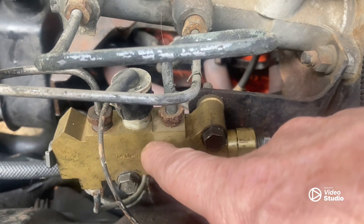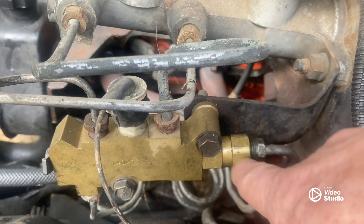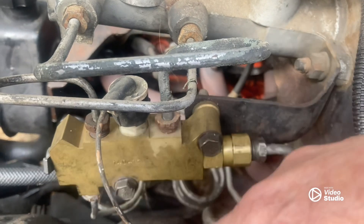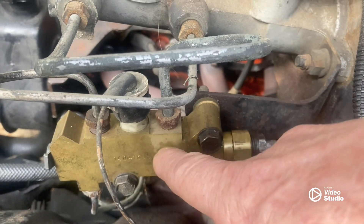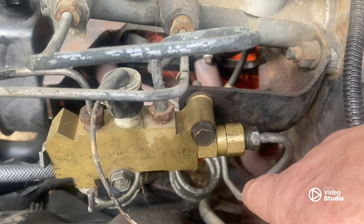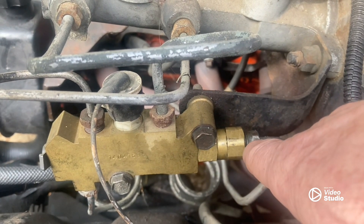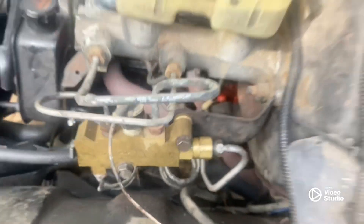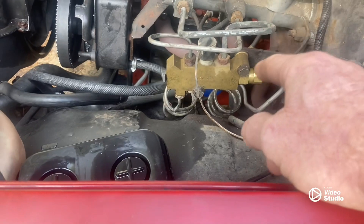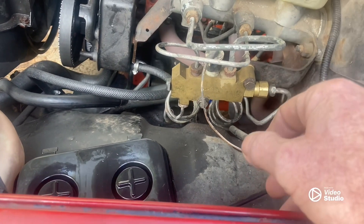I'm not paying $52 for the whole thing when we can run to the scrapyard or the pull-apart and just find a couple of GM metering blocks, proportioning valves, and snatch this thing off one of them. Surely two or three of them won't be bad, but that's just another day of messing with this thing. I was all upset. Laura said, well, at least it happened here — it didn't happen at the racetrack. Which, that's right, right? That's great.